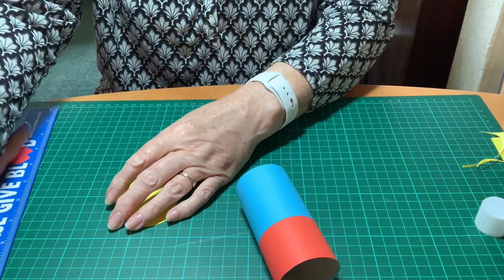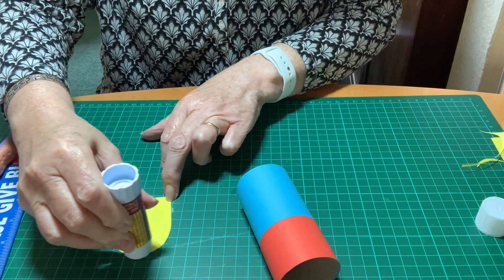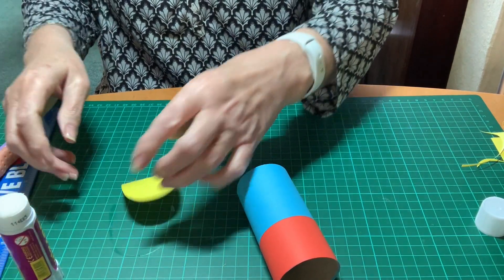Checking that it fits all right and then adding glue all over and sticking it on.